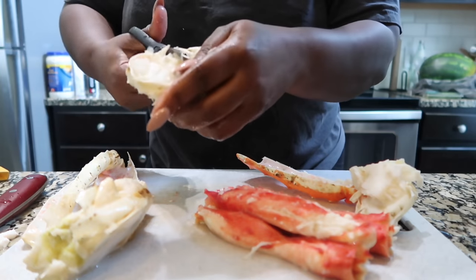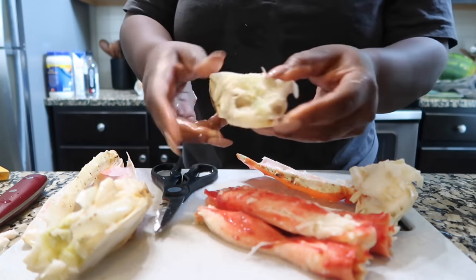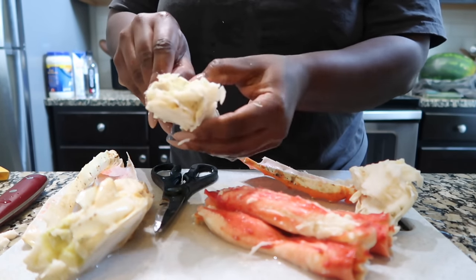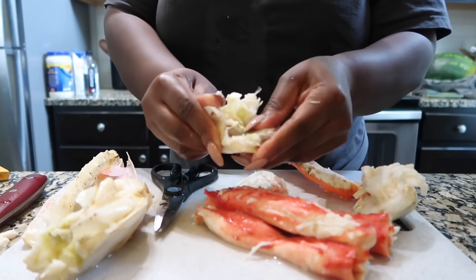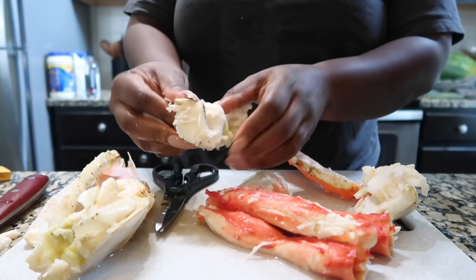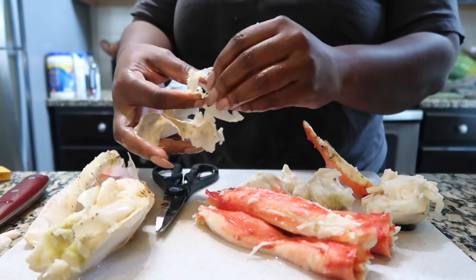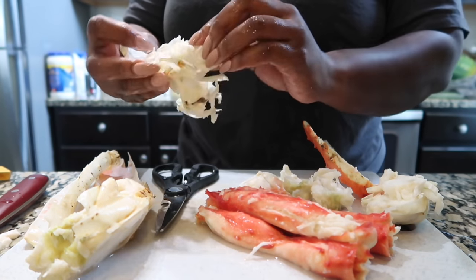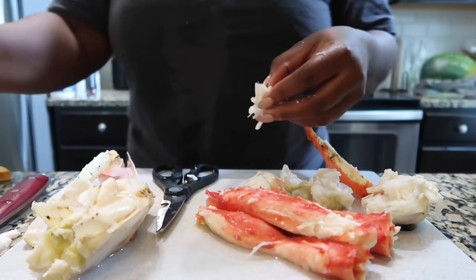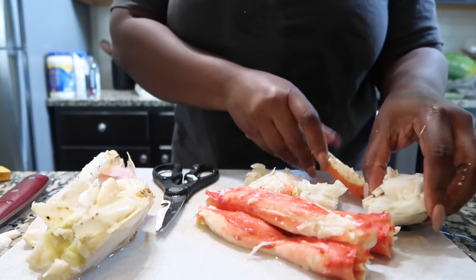Y'all, do this stuff yourselves at the house. I know the king crab can be a little expensive, but you don't have to buy the big box. You can just get like a pack — sometimes you can find two or three in a pack — and make you something real fancy at the house. It's really easy. You just have to take your time. But if you're good with presentation, it'll be a piece of cake for you.